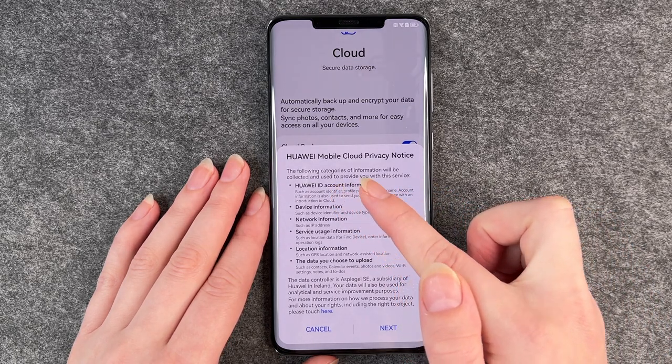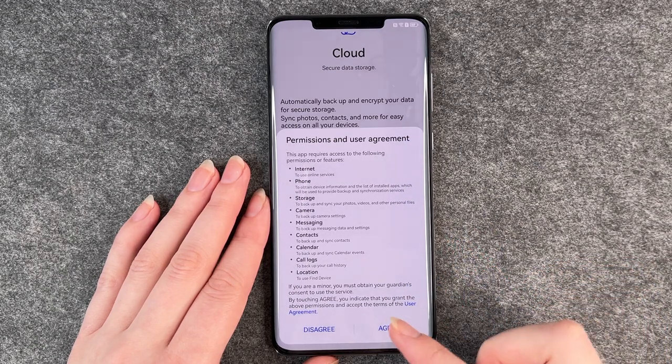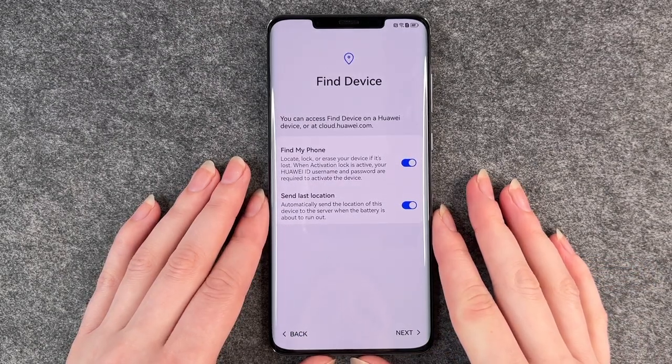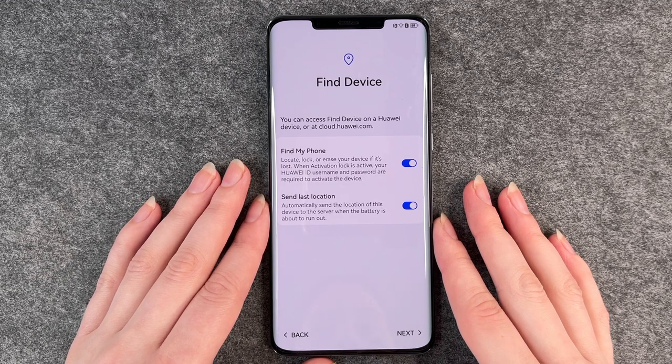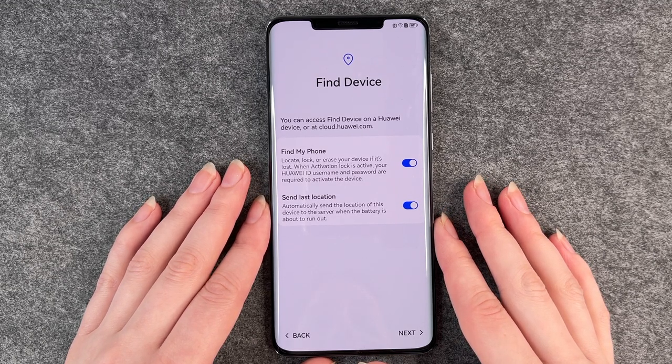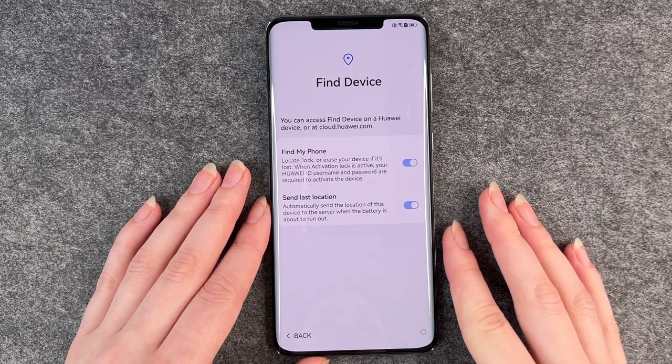Another cloud privacy notice pops up — click on next. Now we're on the find device slide. You can access find device on a Huawei device or at cloud.huawei.com to find your phone and send its location. You can turn that on or off and then click on next.